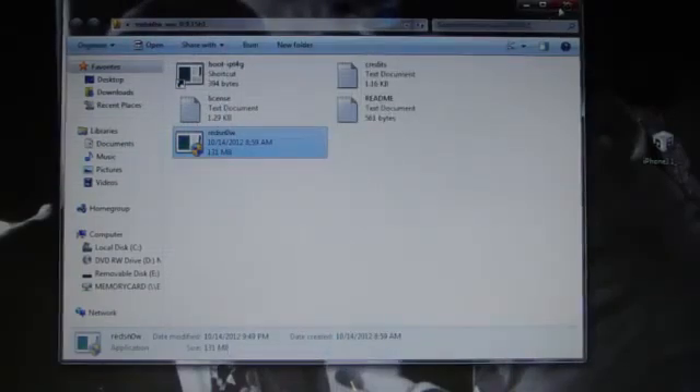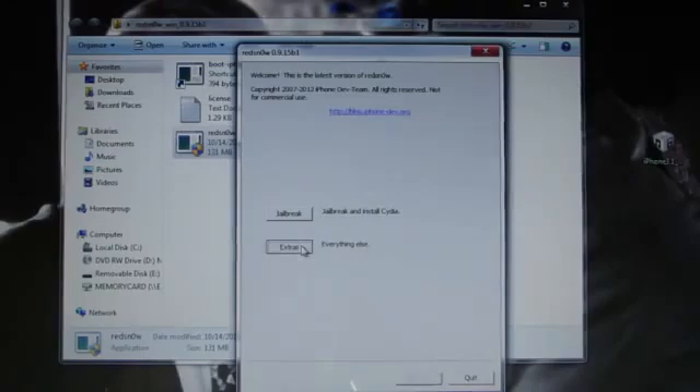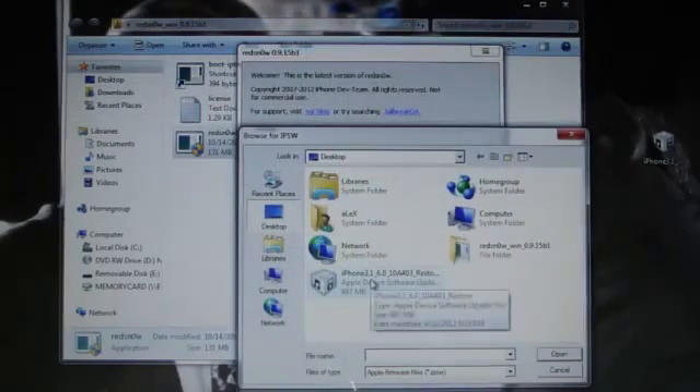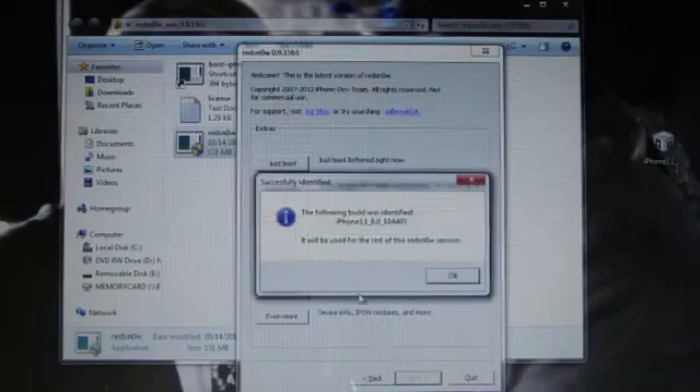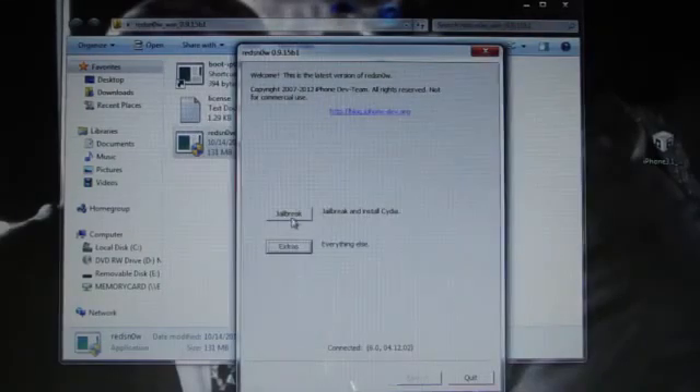Go into Extras, select IPSW, search for your 6.1 IPSW, click OK, back, and jailbreak.